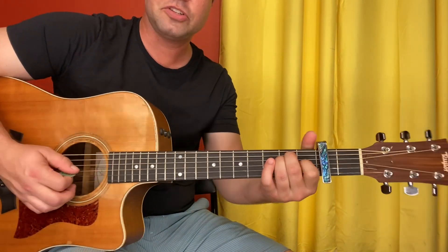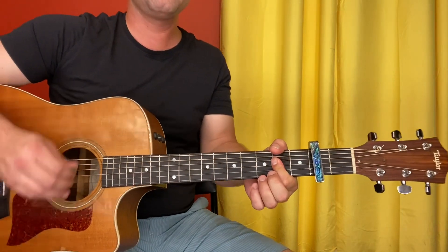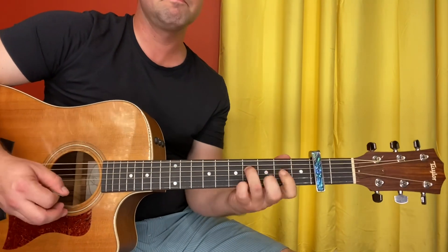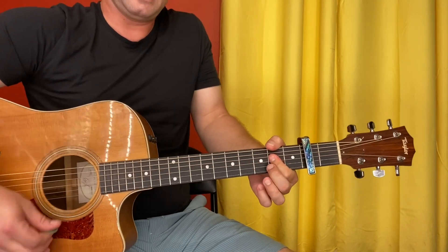Take your pointer finger off the G string, hammer it back on, and strum your chord again. Back to line one: A, E, A, neato thing. Second line: A, F sharp minor, back to A, and then E.